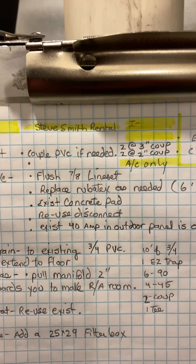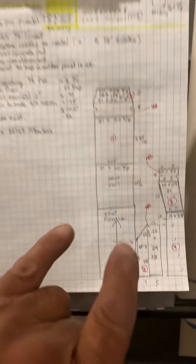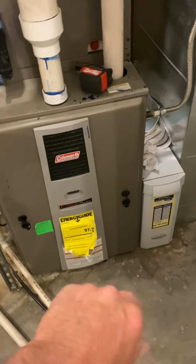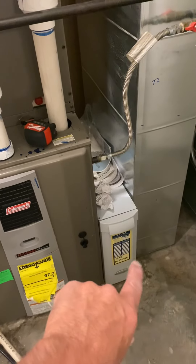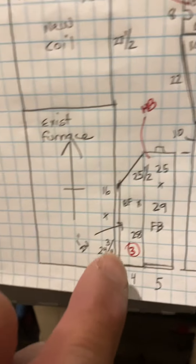Okay, this is on the Steve Smith rental. This is AC only — we're doing the AC, a coil, condensing unit, coil, and Coleman furnace. We are upsizing the filter box.